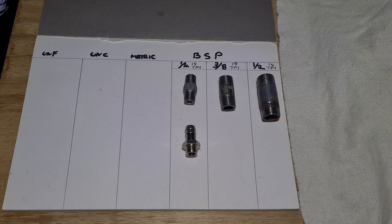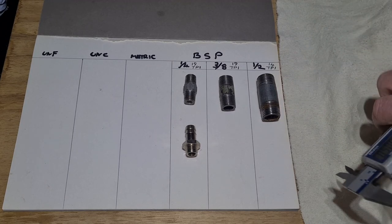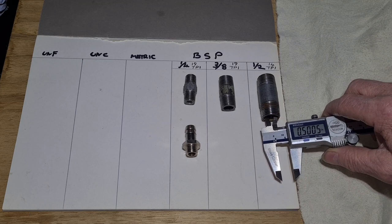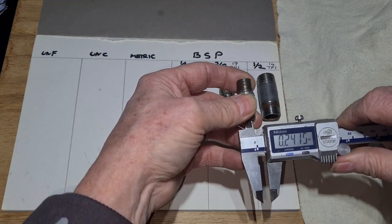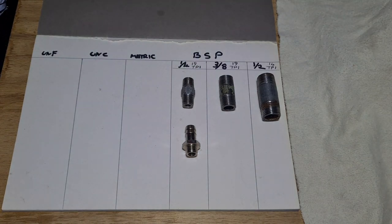I was going to end the video there but then I got thinking about pipe threads, because they're even more confusing in some ways. These threads here are BSP - British Standard Pipe threads. The way these are measured is different to bolts. This is a half-inch BSP pipe thread - I've got my vernier set to half an inch, but as you can see it's much bigger than half an inch. The half-inch refers to the diameter of the hole in the middle, and even then it can be way out depending on the manufacturer.